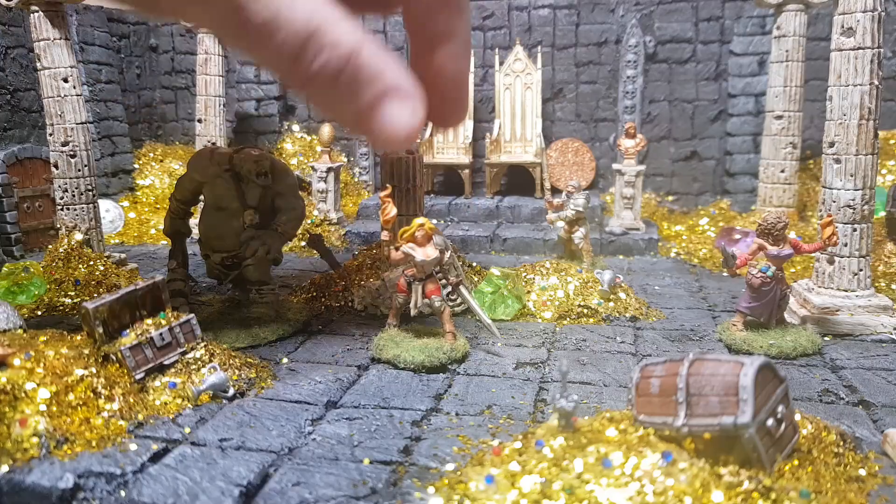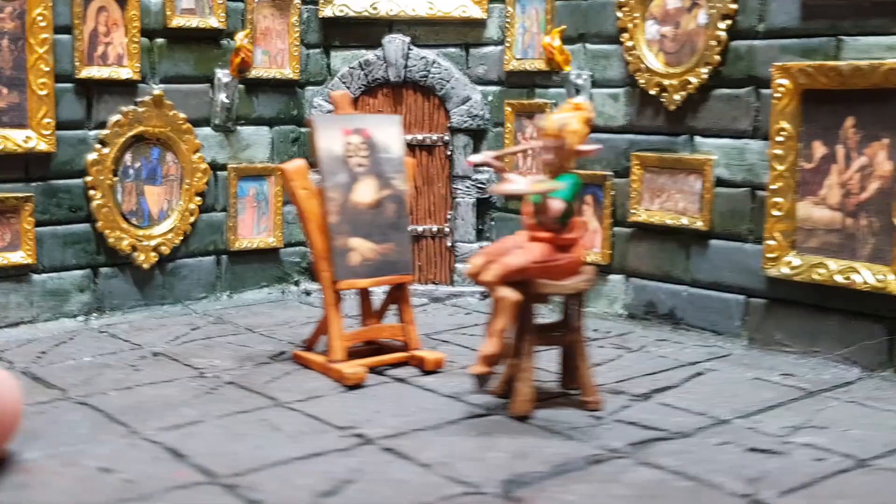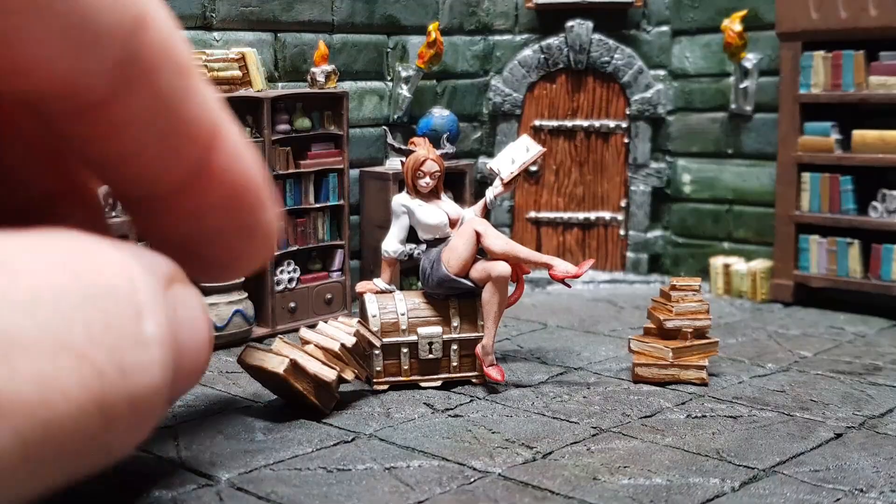If you've been watching my recent videos, you'll see me making all these wonderful little sets I'm going to use for a one-shot D&D game. It's going to be my version of Gary Gygax's Tomb of Horrors.